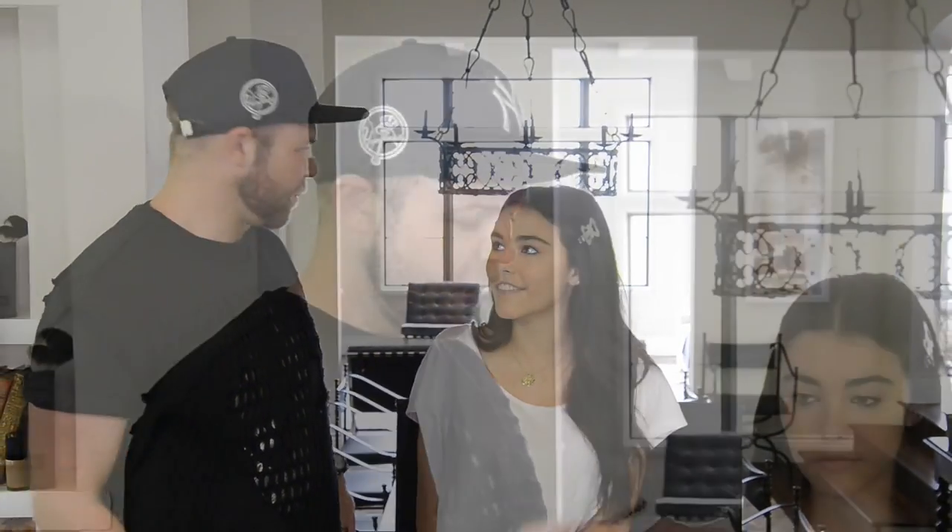Today we're here with singer and model Madison Beer, doing a publicity shoot for her music. So what kind of makeup do you want for your shoot today? I think we should go for like a bronzy kind of eye, contour, a lot of lashes. Lots of lashes is essential. Of course, yeah, like a vintage-y kind of look — I love that.